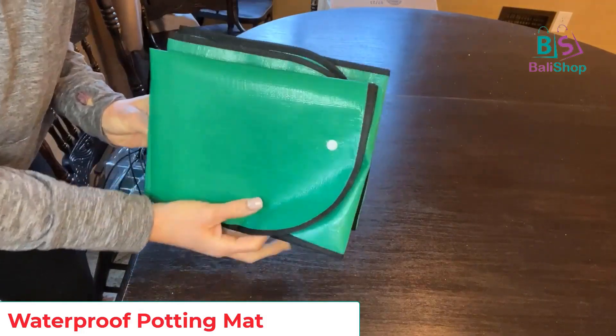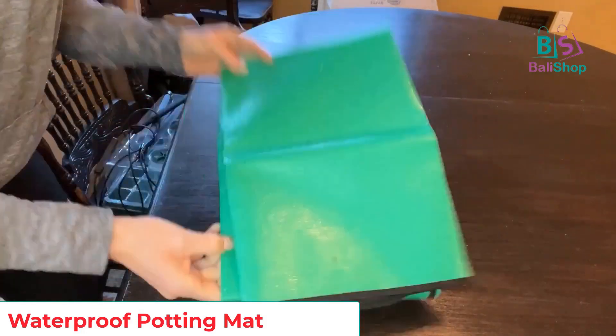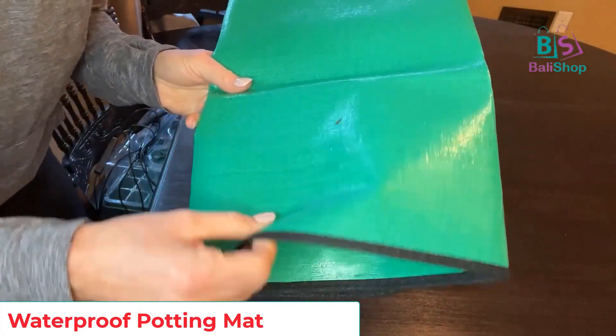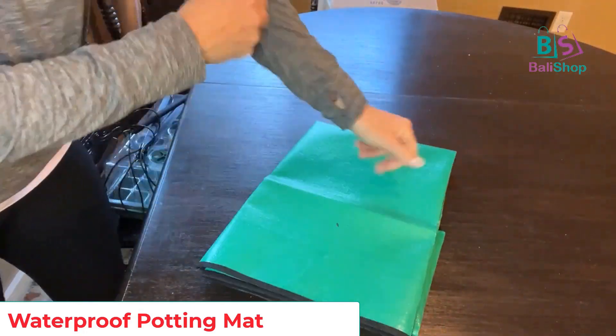Today I want to show you this extra large potting mat. I'm super excited to use this for planting seeds very soon. This thing came folded — it unfolds and it's made of some kind of poly material, almost plasticky. It's very waterproof-looking.